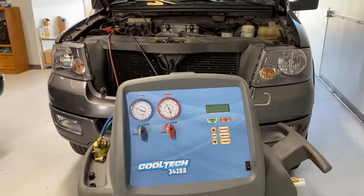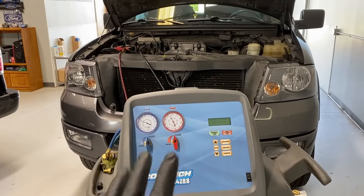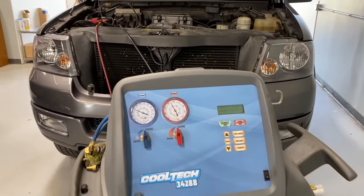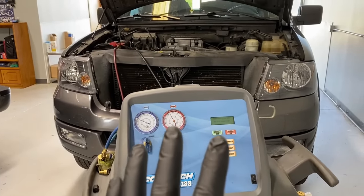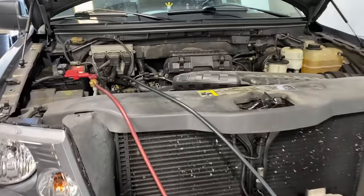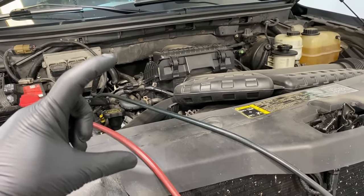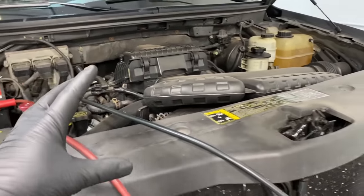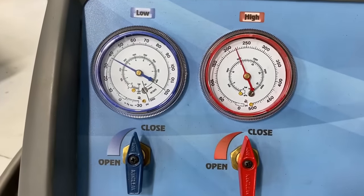Now we're going to purposely overcharge this same system that's running perfectly fine right now — we're going to overcharge it by one pound. I believe this system takes a little over two pounds, so adding one pound can be way too much, but that is a very common thing I see when do-it-yourselfers try to fix their AC system. They say it's not cool enough, let's add one of those little cans — that's 12 to 16 ounces, about a pound. So we'll overcharge by one pound and come back to look at how the pressure readings change.